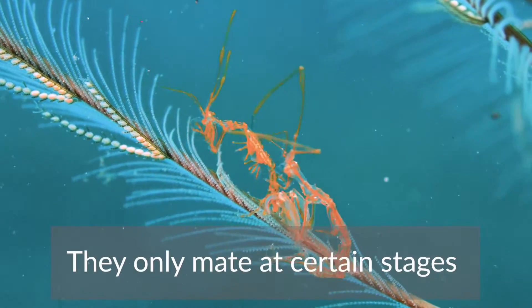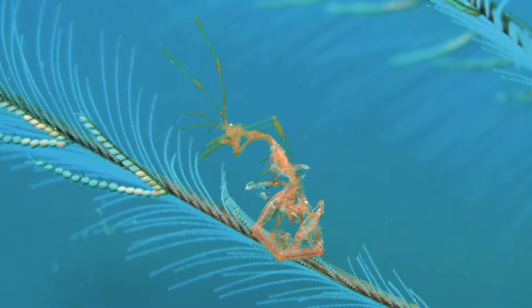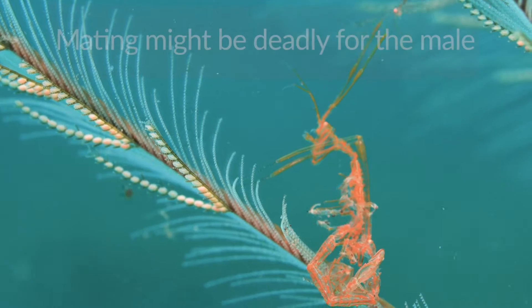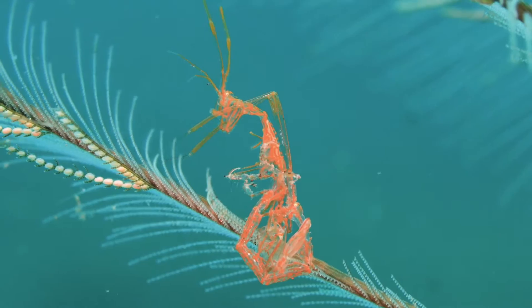They only mate when the female has just lost her exoskeleton. The male must be very flexible to copulate, but even if it was hard already, he may be eaten by the female.